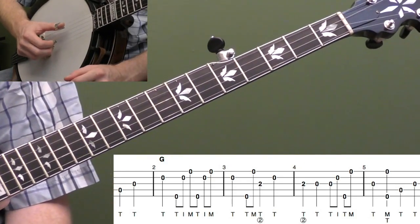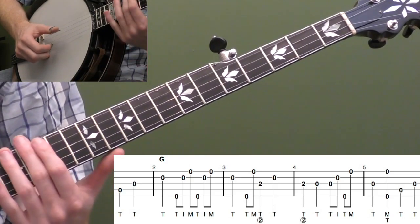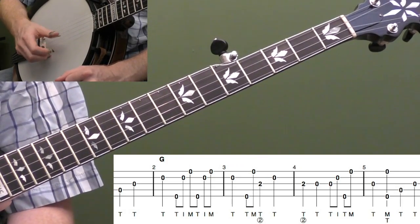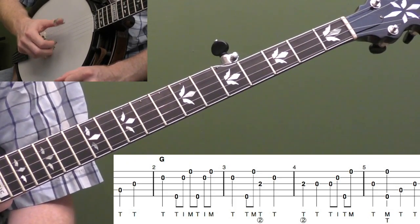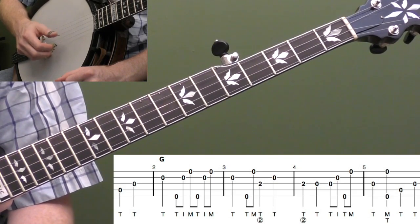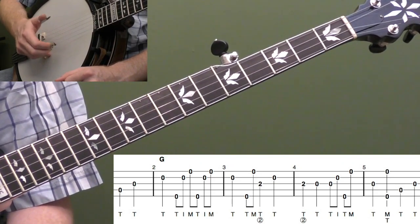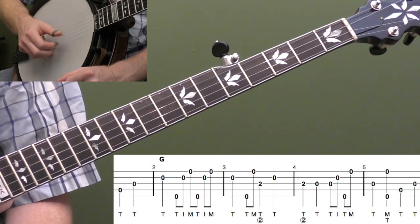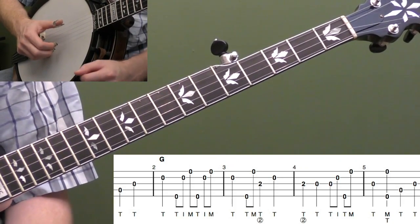We're going to start with our pickup on beat three and beat four — hit the open fourth string, then the open third string. With this basic version, we're going to use our thumb a lot. I intentionally overused the thumb of my right hand to give you practice moving your thumb around. In Scruggs style banjo, your thumb is going to be the most active finger, moving around the strings the most. It's also the most dominant — a lot of times people say if you can use your thumb, you should, as it helps bring out the melody.